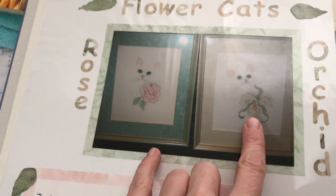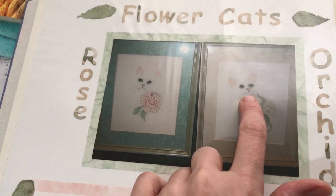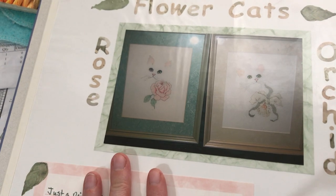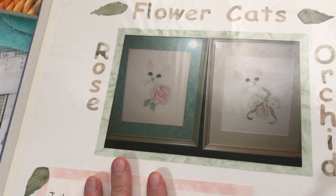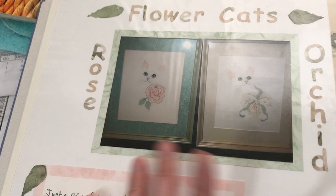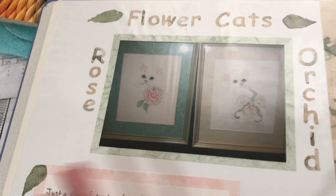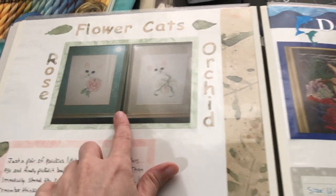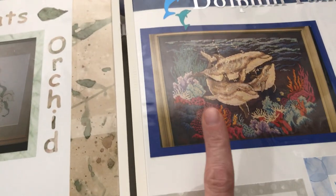Here are some kitty cat pieces I did. I really liked the flowers for the most part, and what's cool is the only things actually stitched on the cat are the eyes, the nose, and the ears — the rest is just interpretation. Those were fairly quick finishes and I got them framed.